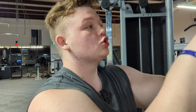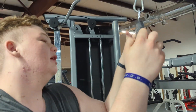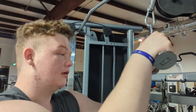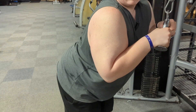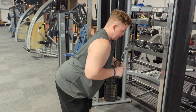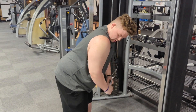It's tricep day since we didn't hit triceps yesterday. For tricep pulldown, I use this little grip attachment — I feel like it gives a more strict movement with the triceps. Using about 130 pounds: poke your butt out, arch your back, keep your elbows locked, and just pull down and up.